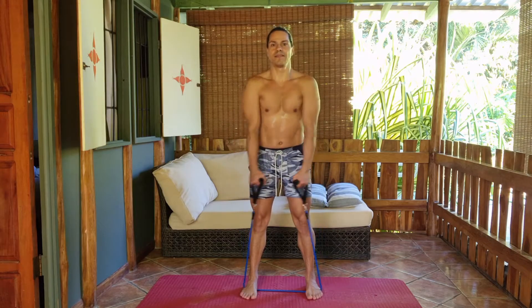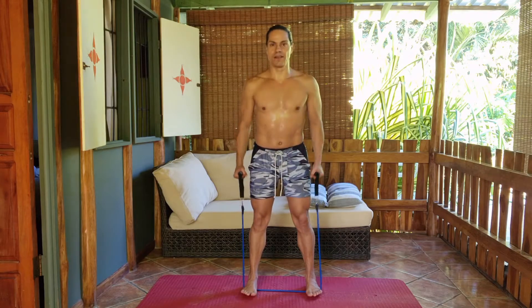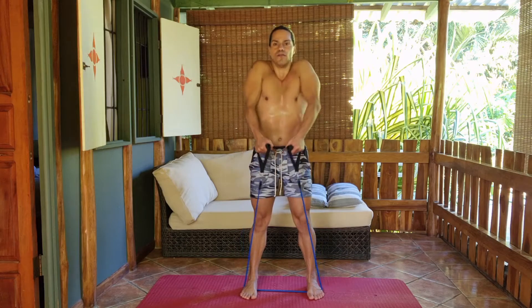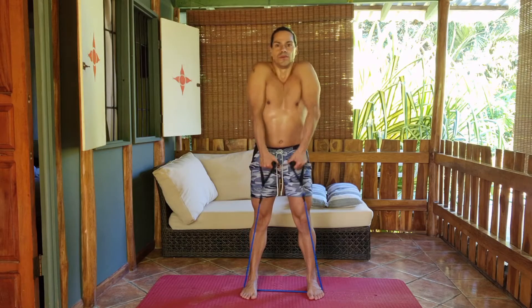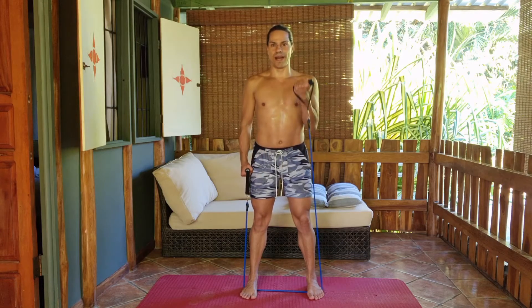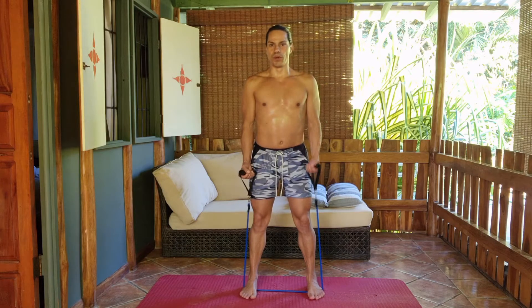Eight, seven, six, five, four, three, two — release at the back. Let's go into a bicep squat. We've got to be working on the biceps today. Bicep stay.